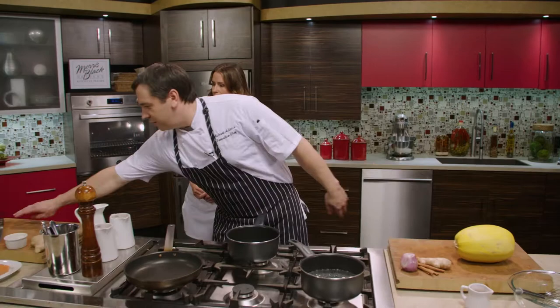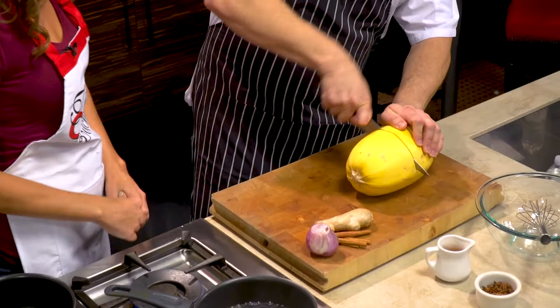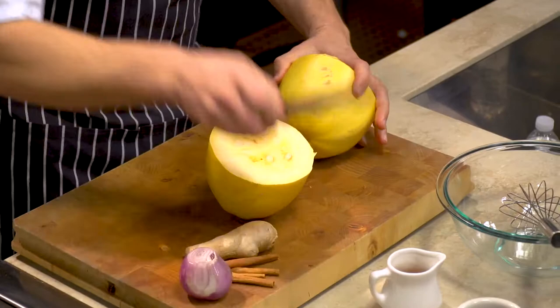We're going to start — this is going to take about an hour and fifteen minutes in the oven. Well, I don't think we have that much time. We're going to use the magic — I already did one before the show. So we're just going to cut the spaghetti squash.